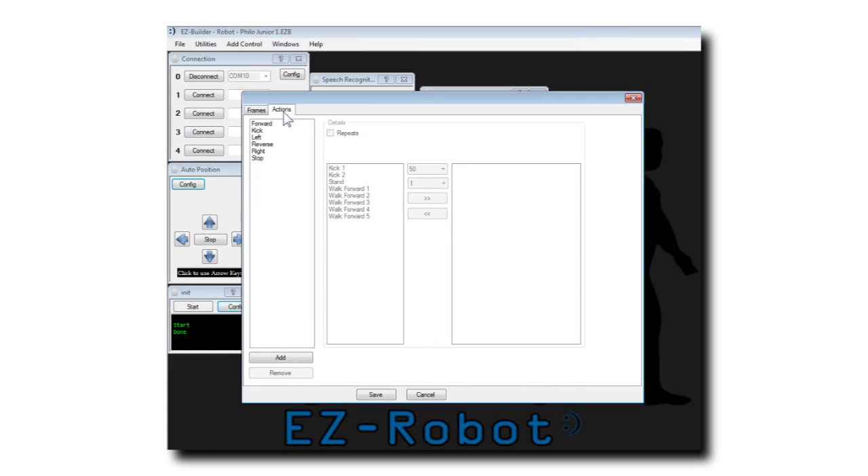Select the Actions tab. You may now assign frames to actions. Here I have the walking forward frames added to the forward action. And under the reverse action, I simply reverse the order of the forward frames.